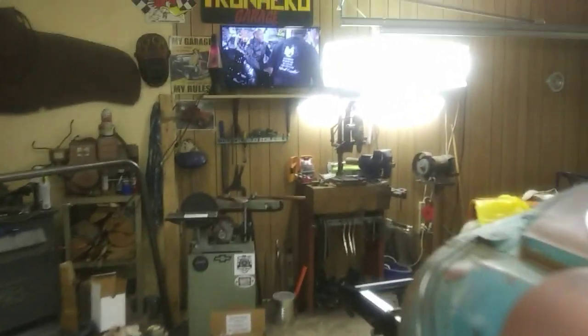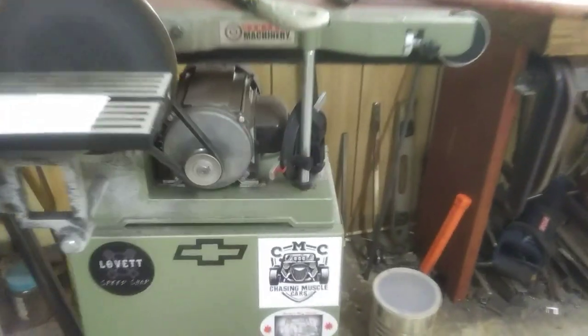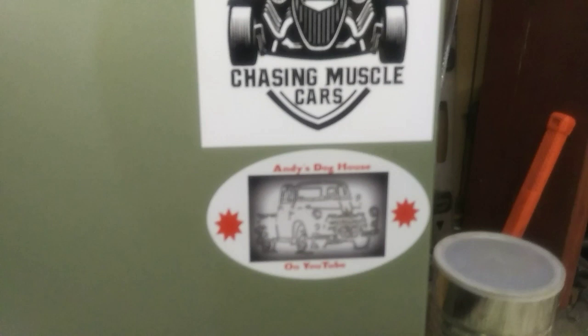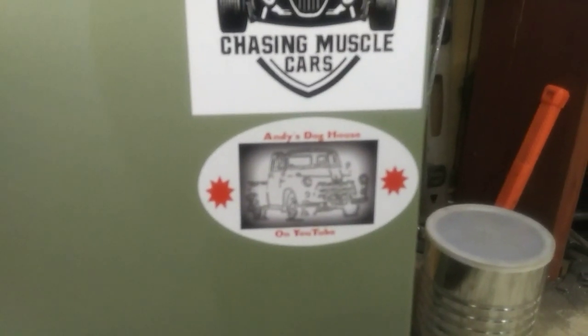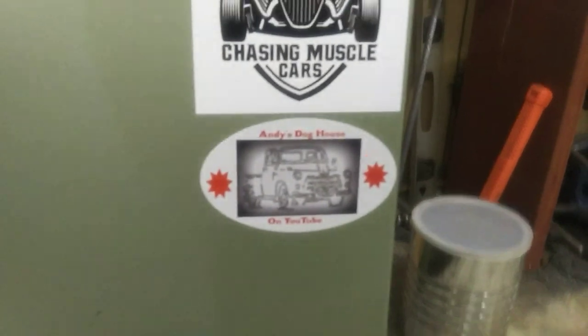Hey guys, Chris back at Iron Head Garage. Andy from Andy's Dog House sent me a shop sticker. Check it out — Andy's Dog House on YouTube. Pretty cool, thank you Andy, I appreciate it.